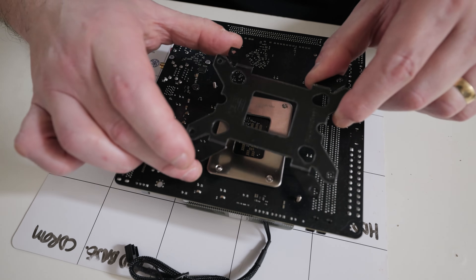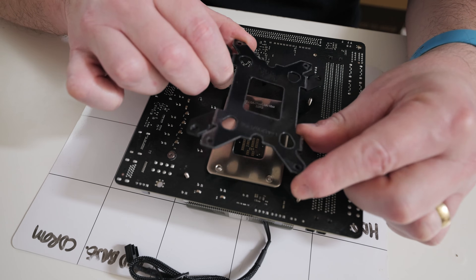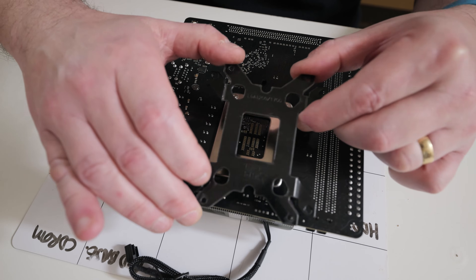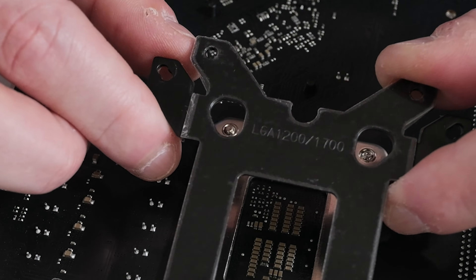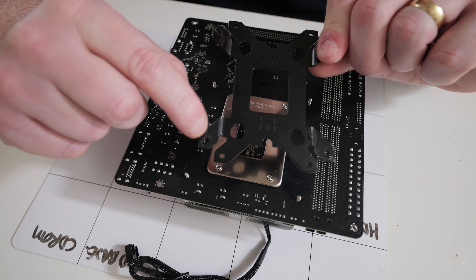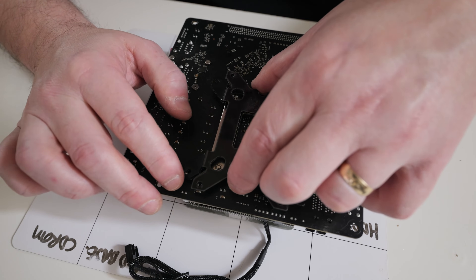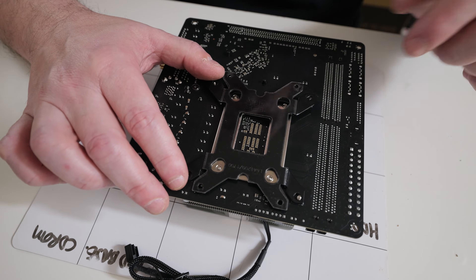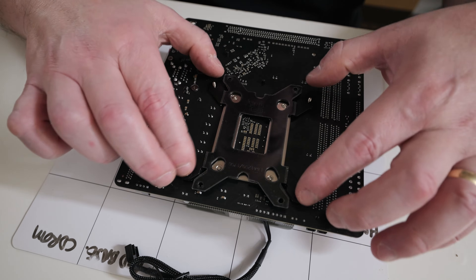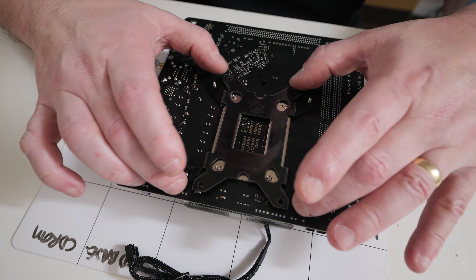Grab your bracket. You'll notice on the bracket itself there are markings for AMD and Intel. Spinning it around — you can see LGA1200/1700. It doesn't matter which way up it goes because the cutouts are the same either way. Underneath there is some plastic to protect the motherboard. You want the processor or platform name facing outward. Then place the bracket over the threads — it's a little tight — and push it right down until you hear it getting into place.